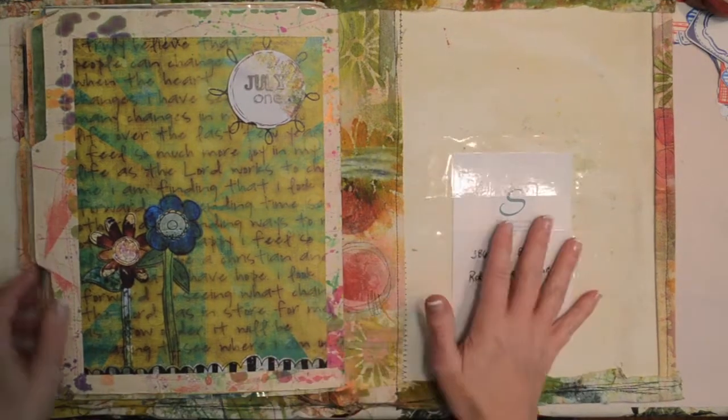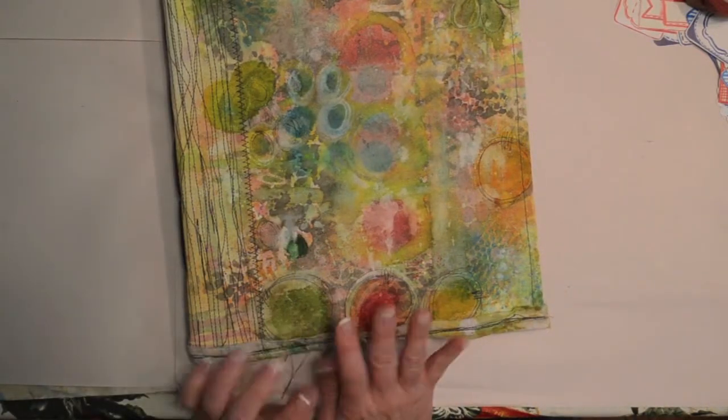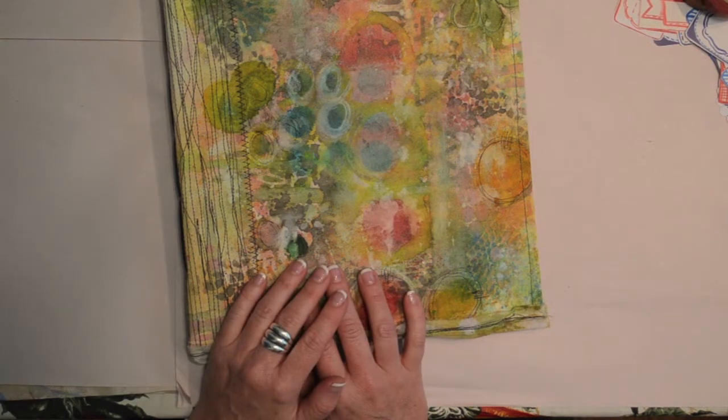And that's all — that's my journal. You can go back and look at the archives, go to the link, and see all the pages — both of ours together. Thanks for watching, have a great day!